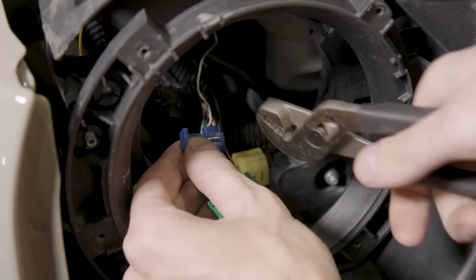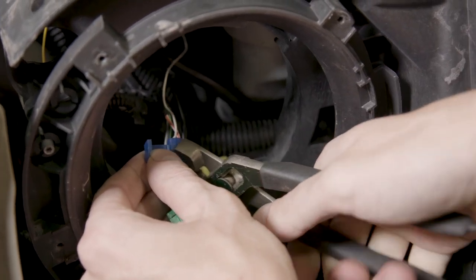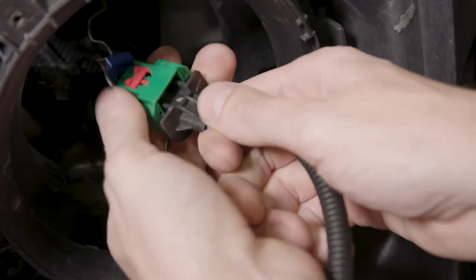This will ensure that the grille DRL turns off when the headlights are on. Once the white wire is connected, you can reinstall the headlight assembly.